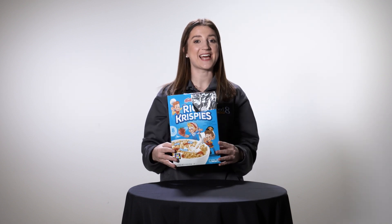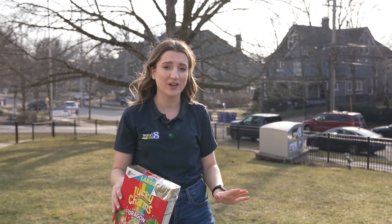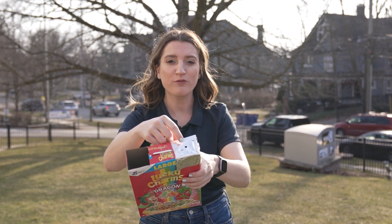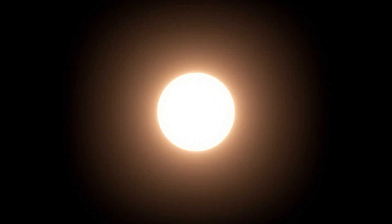You now have your official solar eclipse viewer all completed — this is what it should look like when everything is done. We can head outside and test it. When the time comes for the solar eclipse, come outside and make sure your back is facing the sun. Remember, it's not safe to look at the solar eclipse without solar eclipse glasses. Line yourself up so the sun goes through the small foil hole and look through the open side of the cereal box. You'll be able to see a little white dot at the bottom of the box on the white piece of paper — that represents the sun.